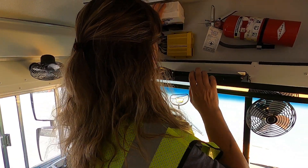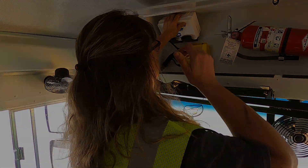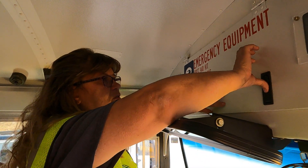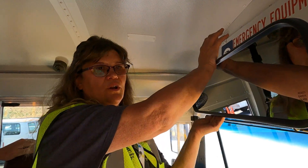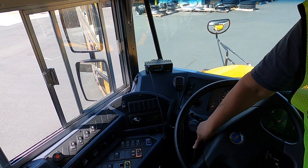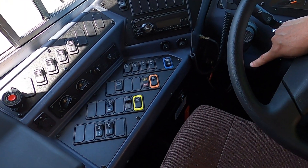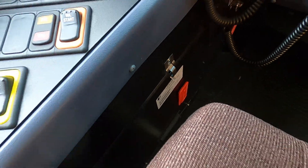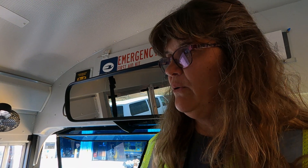Same thing with your first aid kit — you would open it, you would count, making sure you don't have any missing contents. Be sure you're pushing on that spring to release that door; don't just force it. Next we're going to turn around and we always want to make sure that we have our seat belt cutter. It needs to always be within reach of the driver. If you were ever in an accident and for some reason the belt couldn't release, you would have that to slice the webbing and be released out of your seat belt.